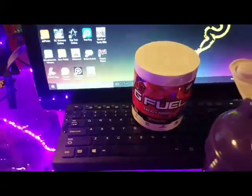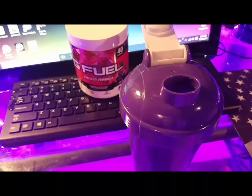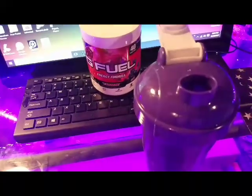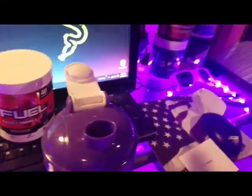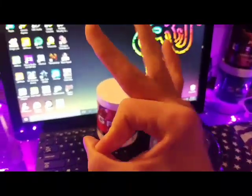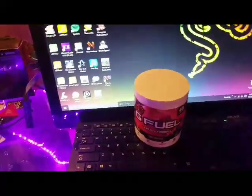Also, happy Halloween! I was expecting this package to come on October 31st, which is tomorrow. When this probably goes up it'll probably be October 31st. Happy Halloween — be sure to get some G Fuel, non-sponsorship, legit. Anyways, let's go ahead and try it out.